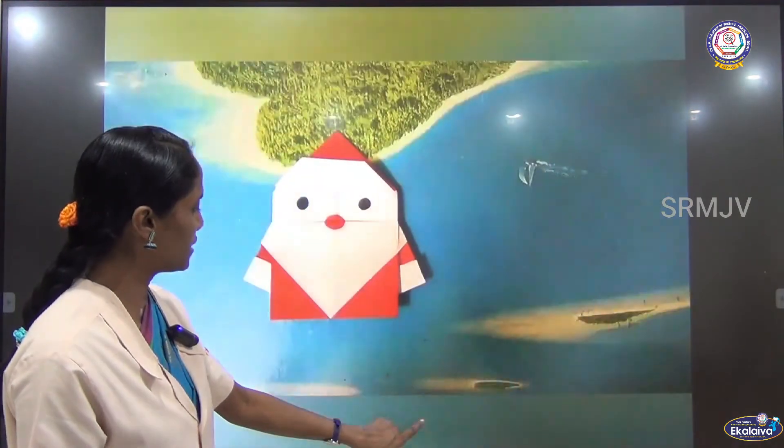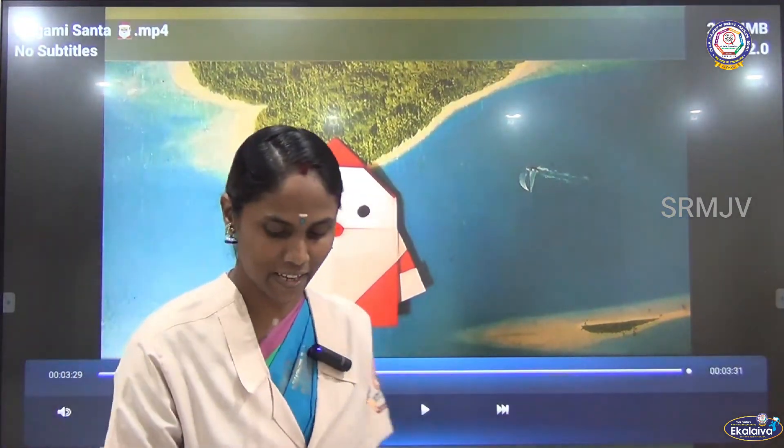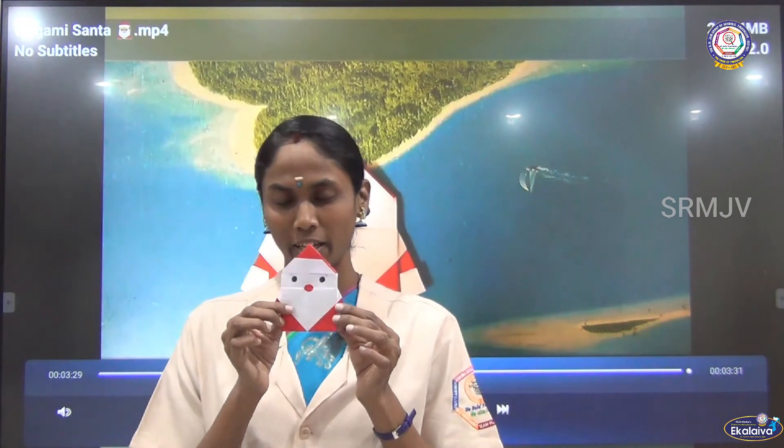Color it — our Santa is ready! Hope you enjoyed, children. To get our online lessons and the latest updates, do subscribe to our channel. Thank you.